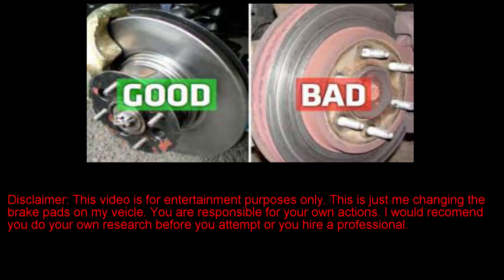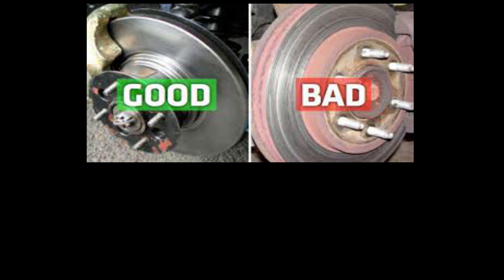The picture to the right is a bad disc; the one to the left is a good disc. The reason why you always want to inspect this is because it's very important before you put the brake pads on. Most of the time if you see one like the right picture, you have to take it to the machine shop and get it turned, or if it's too bad and they can't turn it, you have to replace it.